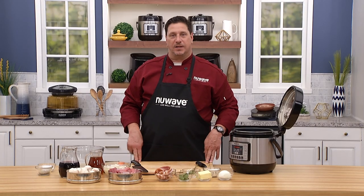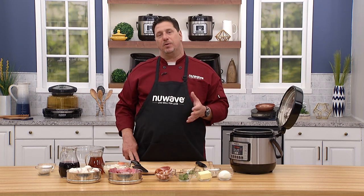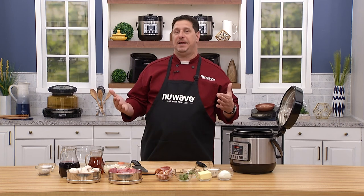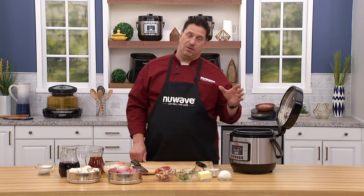Welcome back everybody to the New Wave Cooking Club. Chef David here from the New Wave Kitchen. Today we're going to do a really simple beef stew — beef bourguignon, which is just beef in Burgundy wine with a couple other things. We're going to cook it today in our six-quart Nutri Pot pressure cooker.